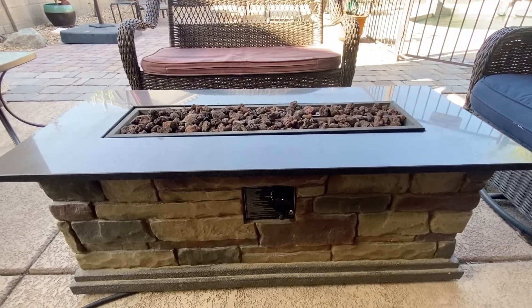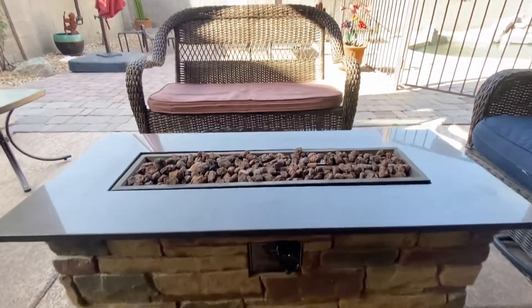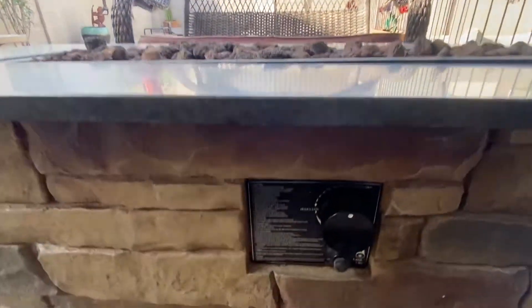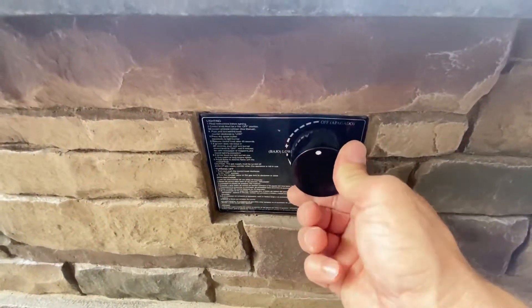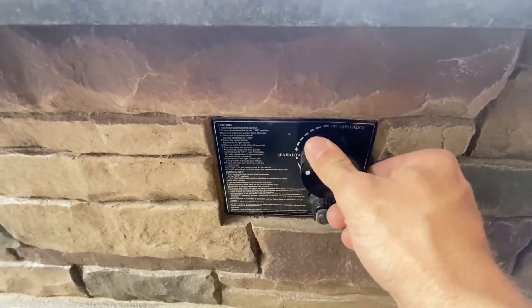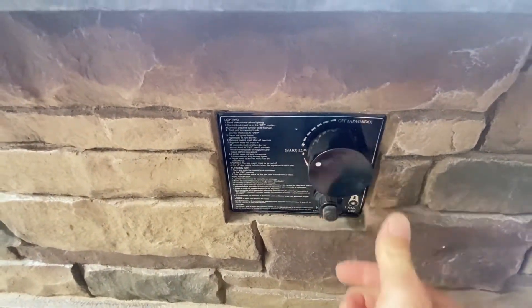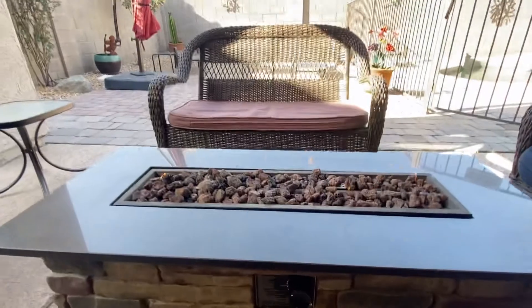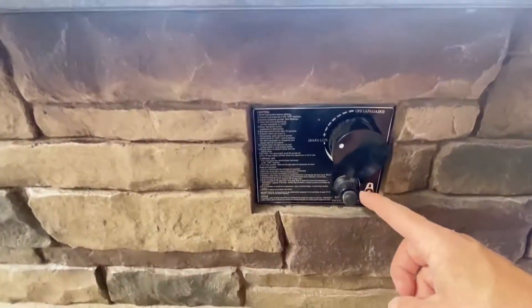Hi guys, this is for the outdoor fire pit operation at Surprise Paradise. Right down here you'll see the knob — push it in and then turn it, and you can hear the gas. Then hit the button below and you'll hear the lighter go on and the flames come on.